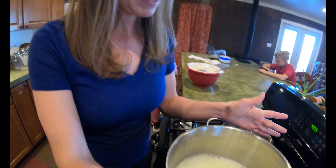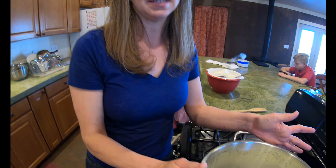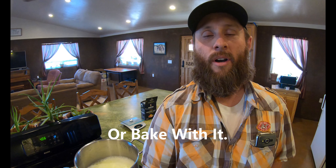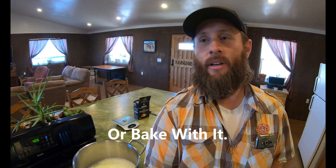See all this whey? You can put it on your raspberry plants to help them, or your trees. But we have gotten so much whey that we decided to get pigs, and this will really help them grow. Or if you have a dog or a cat, you can put it on their feed and they'll love it too.